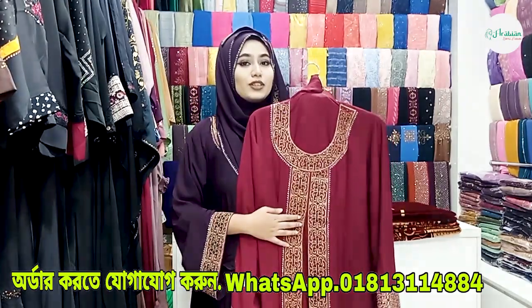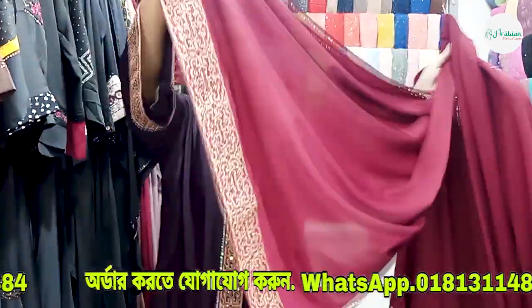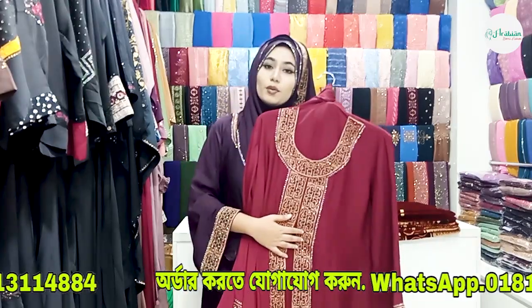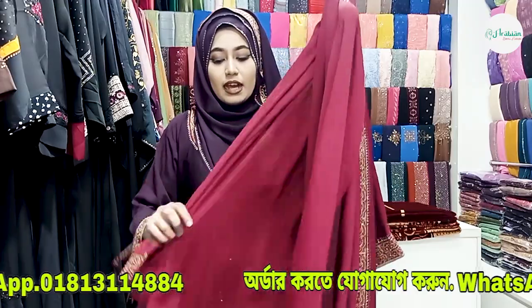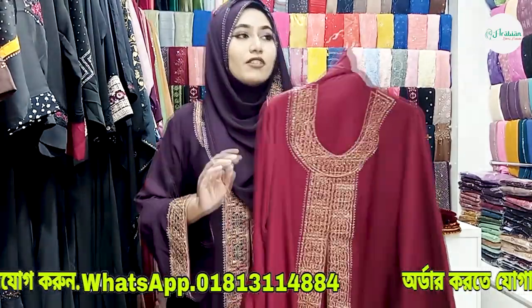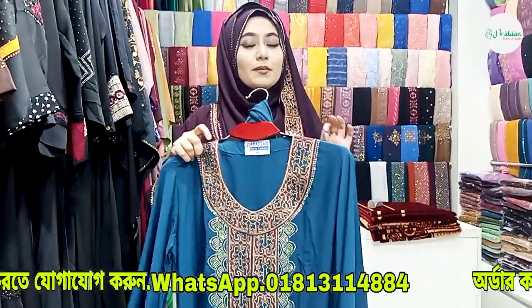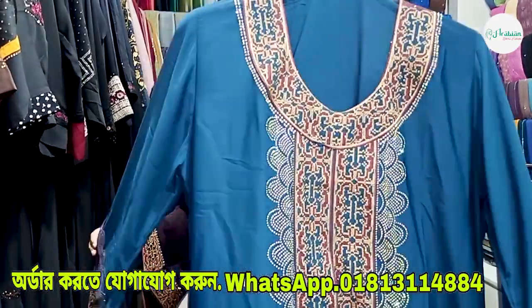This is a very good color and a very good design. The hijab is included. The price of this two-part borka is reasonable — it is $4,650, and if you purchase online, you get a 20% flat discount, making it only $3,700.